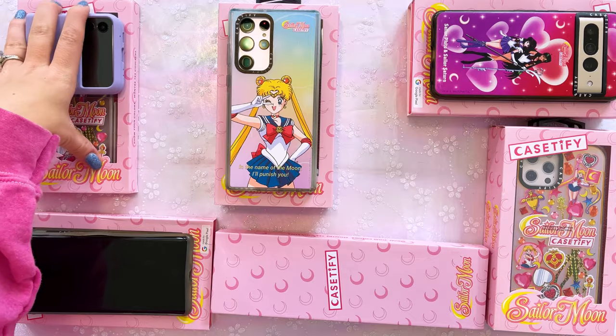I'll also be checking out the iPhone 12 Pro Max Casetify cases to give you a comparison between what you can get with Android and what you can get with iPhone. So without further ado, let's go ahead and break into all these different cases and explain some of the pros and cons. Let's start with the Z Flip 3.